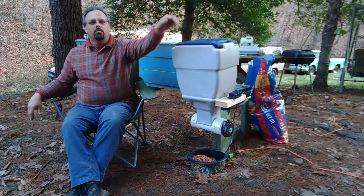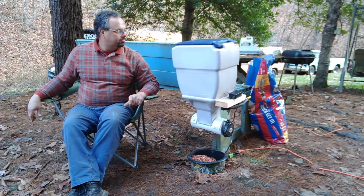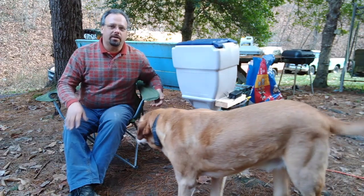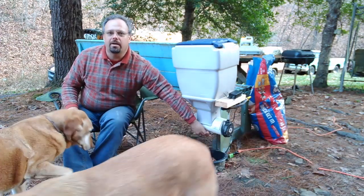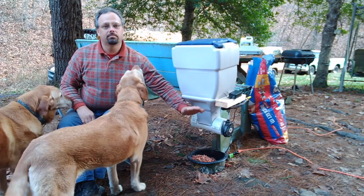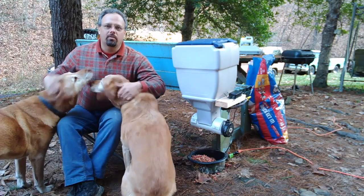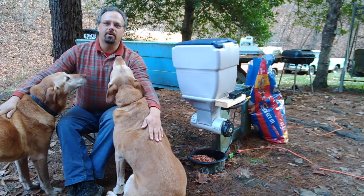We've done it — we now have an automatic dog feeding machine connected through the internet, so you can feed them from wherever you are in the world. It's a pretty simple little project, really not that complicated. The pipe I ended up having to cut a little bit bigger on the bottom so it wouldn't jam up, but now it seems to work fine. It dumped out the food in just the amount you want. The dogs are wanting some attention — they're probably glad they've got an automatic dog feeding robot out here.